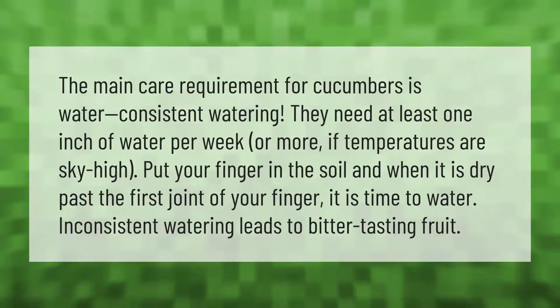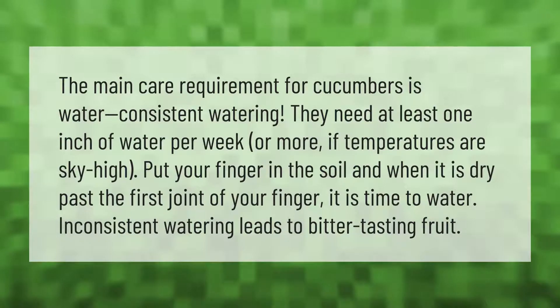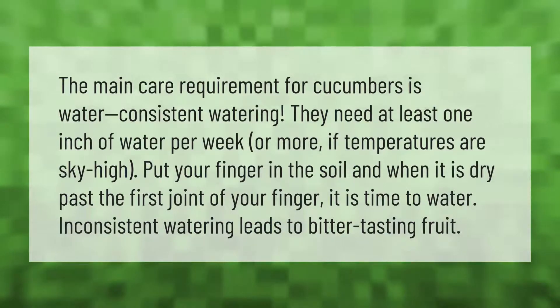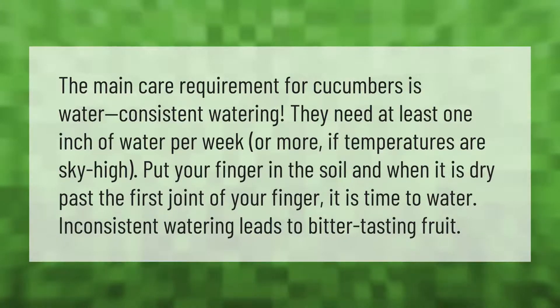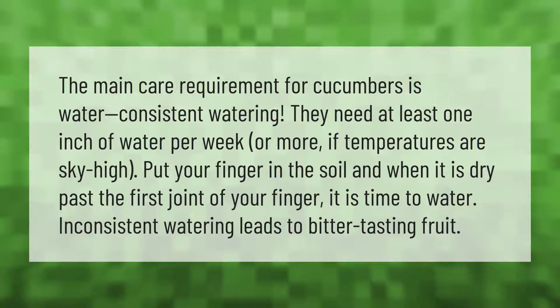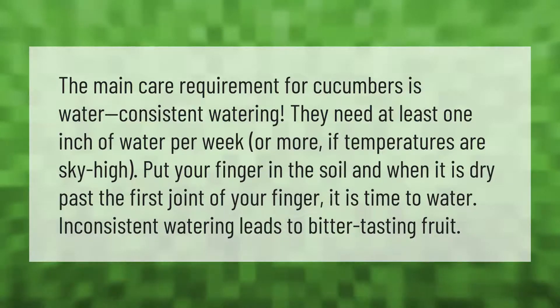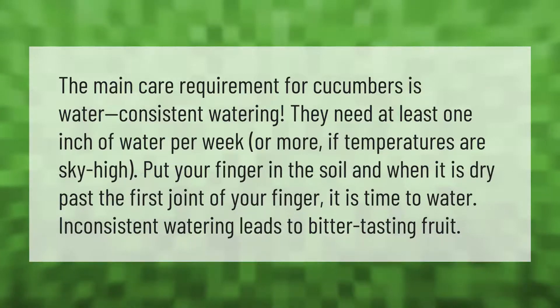The main care requirement for cucumbers is consistent watering. They need at least one inch of water per week, or more if temperatures are high. Put your finger in the soil, and when it is dry past the first joint of your finger, it is time to water. Inconsistent watering leads to bitter-tasting fruit.